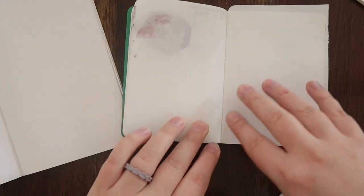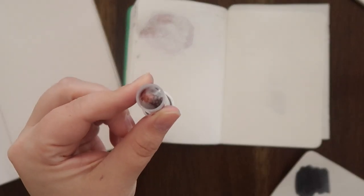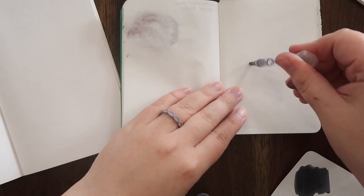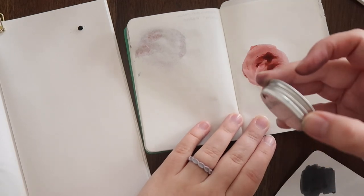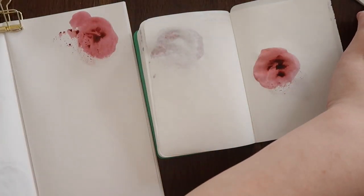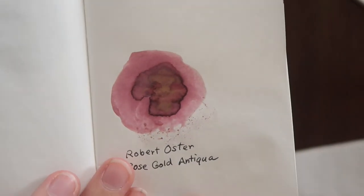Our next ink is Robert Oster Rose Gold Antiqua. I really loved this color — this is also a shimmer. I would describe this as probably a rose gold shimmer, kind of like the name suggests. Giving it a shake to make sure all of the particles are interspersed. This ink color is a really lovely deep shade of rose — darker than the Ferris Wheel Press Lady Rose we've already swatched. It kind of looked rose gold shimmer in the bottle, but it's definitely a gold shimmer when the ink dries, and it's really, really gorgeous.